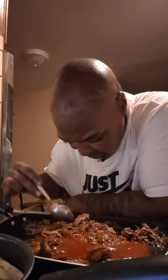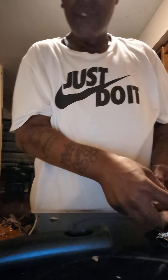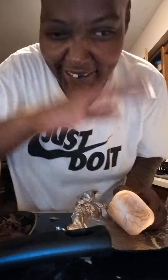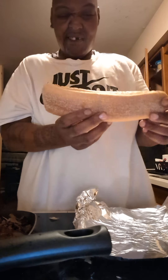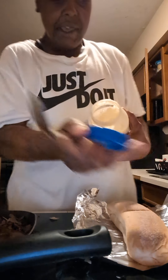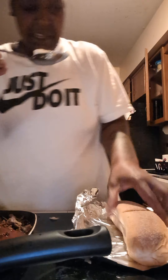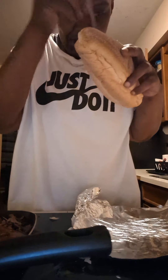We're going to let this go ahead and heat up. While that's heating up — excuse what you see behind me, whatever it is, it's my mess, it's my life, put respect on that. Here we have a roll, it's a long roll. We're going to grab this spoon and put some mayonnaise on this roll, because we're making a cheesesteak, and a cheesesteak needs mayonnaise.